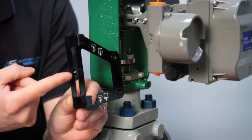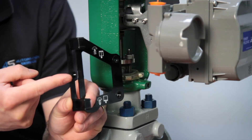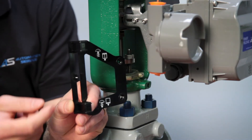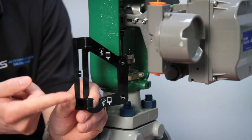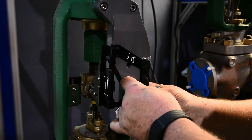For an air-to-open actuator, line the magnet up so the center line of the template is aligned as close as possible with the upper extreme of the valid travel range. For an air-to-close actuator, align the center line of the template as closely as possible with the lower extreme of the valid travel range.